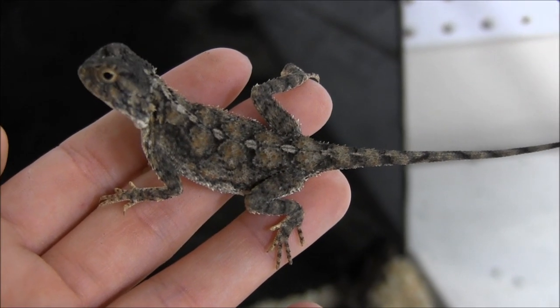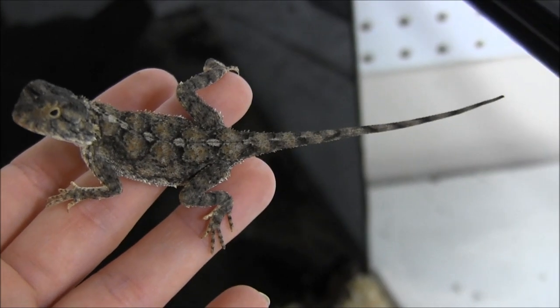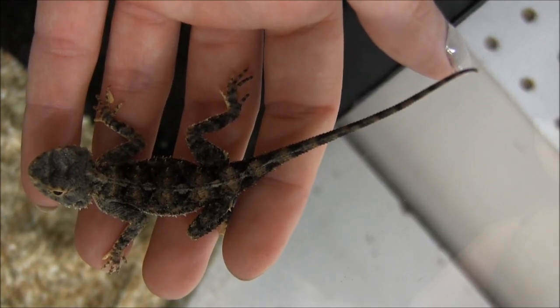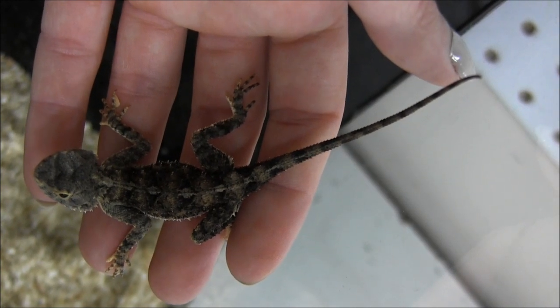While toad-headed agamas are really laid back and they can seem very friendly, we don't recommend handling them very often. You see them here in my hand — they'll sit here calmly for a little bit, but we do recommend limiting how often you hold yours at home. I wouldn't recommend holding them more often than once or twice a week.